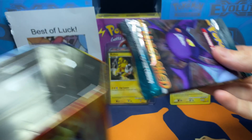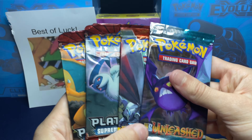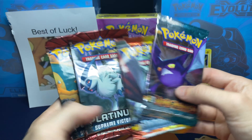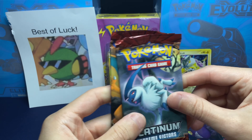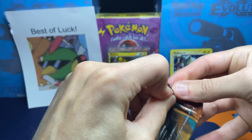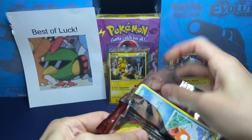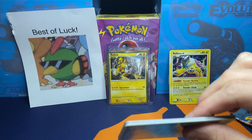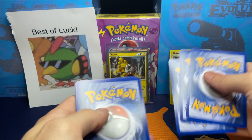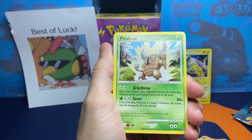Let's see what packs we got in here - four booster packs: two Heart Gold Soul Silver, one Undaunted, and one Unleashed. And then two Supreme Victors booster packs. Let's start with the Charizard artwork Platinum Supreme Victors pack - you can get a Charizard out of here. No code card in this set, ten cards, three to the front. Let's see what we get in the first pack.